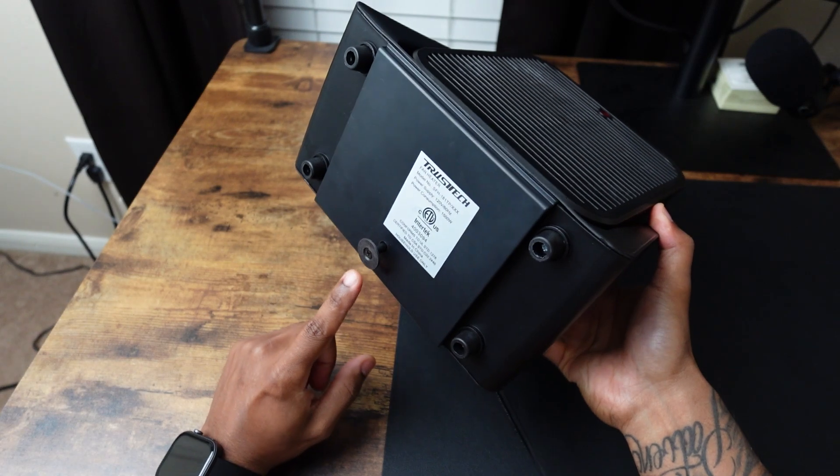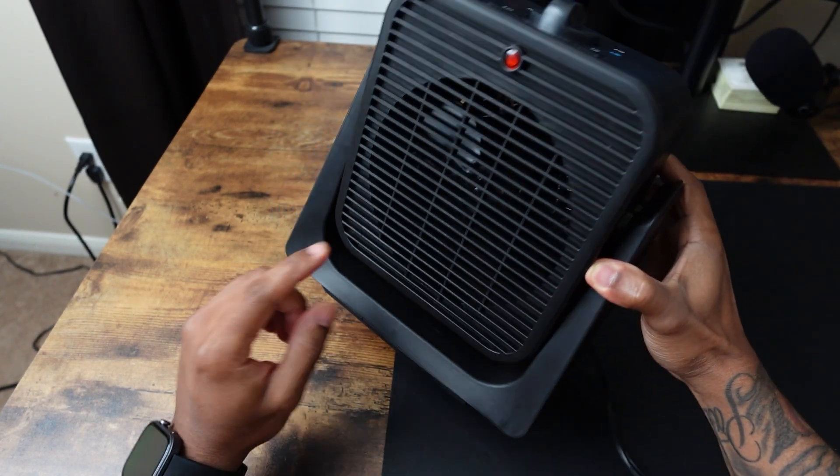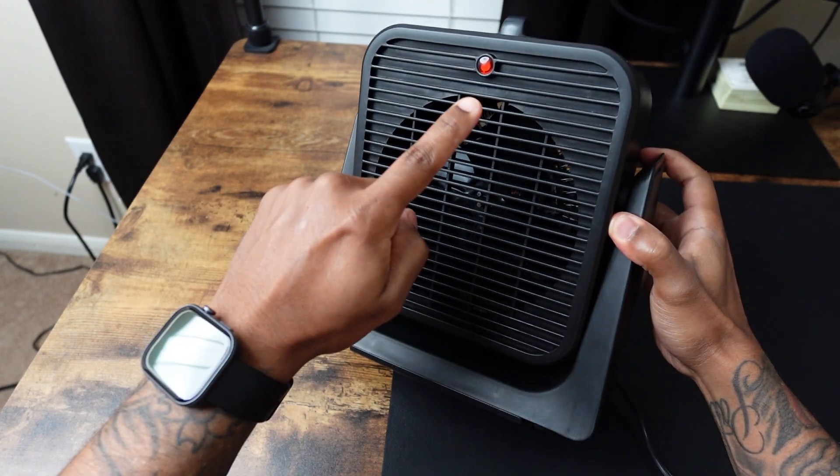On the bottom right here it has this switch, and if it's tipped over it will automatically turn off. See how this light is on — it's pressing down on the switch — but if I do that, it turns off.